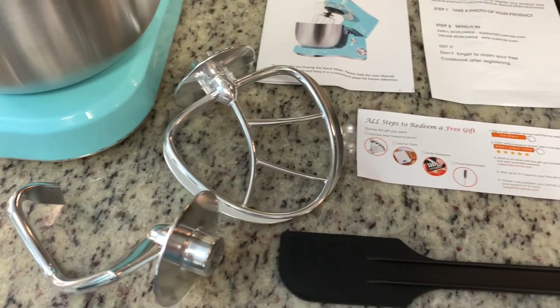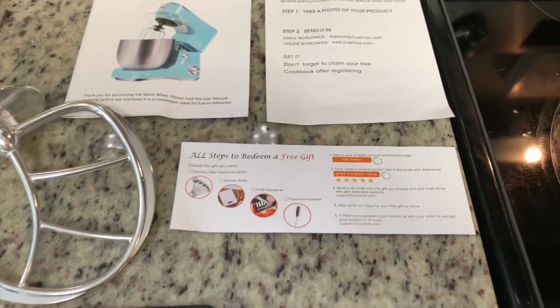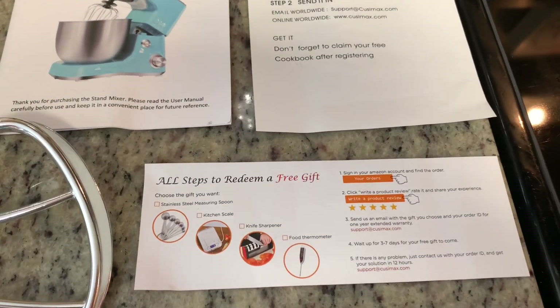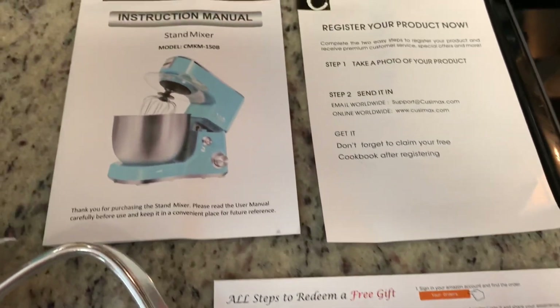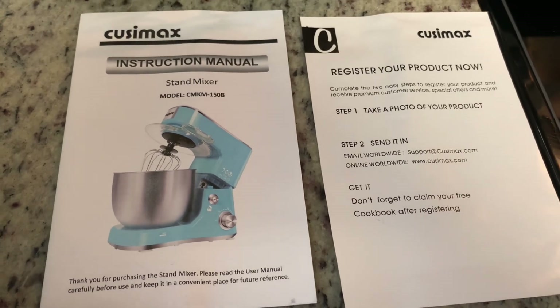In addition to the dough hook and the paddle, it came with a little spatula that you can use to scrape the bowl down. It also came with a little free gift, an instruction manual, and information on how to register your product for the warranty.